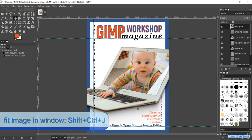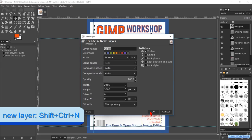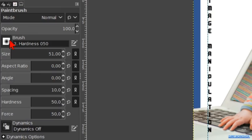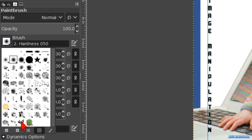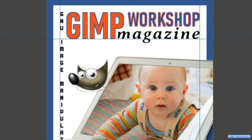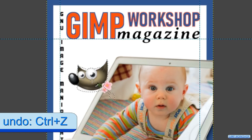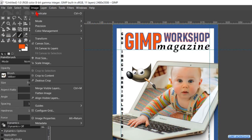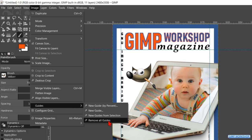We are almost there. Press Ctrl+Shift+N to bring up the New Layer dialog box. Name it Wilbur, make sure the fill type is Transparency, and hit OK. Click on the Paintbrush, choose the brush Wilbur, and make the size 700. Click in the image to add Wilbur to the cover. If you do not see Wilbur with its brush, hit Ctrl+Z and try again until you have Wilbur with his brush. Now go to Image, Guides, and click Remove All Guides. And there we have our GIMP Workshop magazine cover.